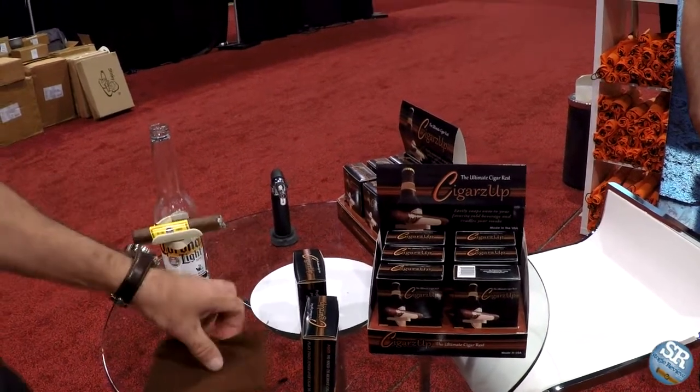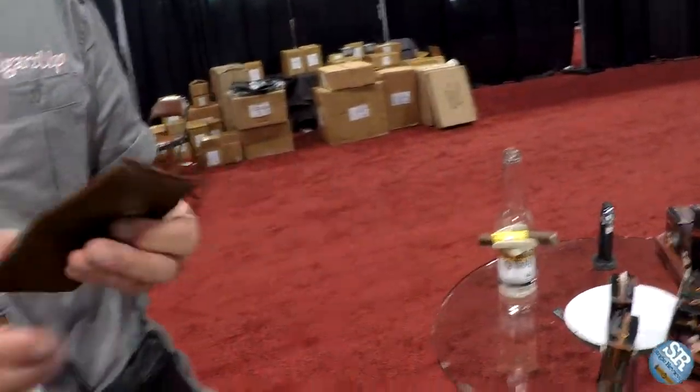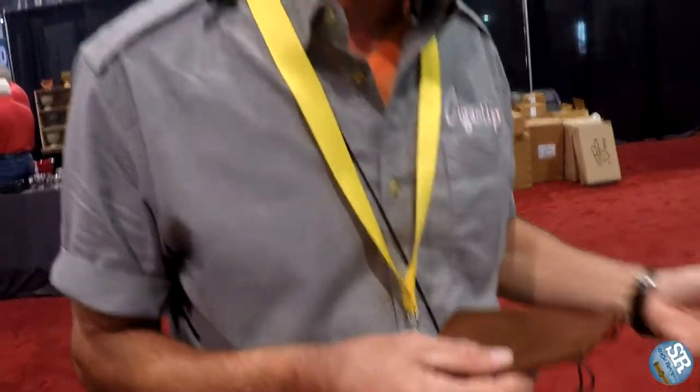It comes with a carry pouch that allows you to keep a cutter and a lighter in there as well as the product. We think we're going to do great here at the show — this is our first convention and we're excited about it. We make it here in the United States. We launched out of Florida. Keep your cigars up!